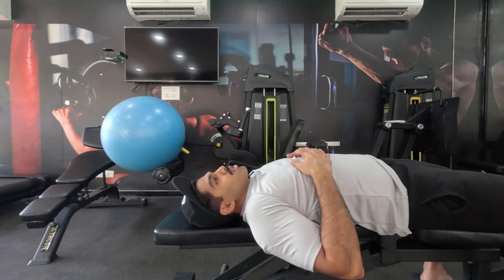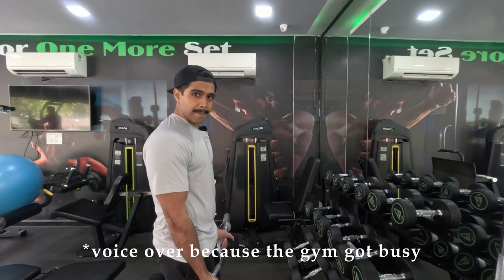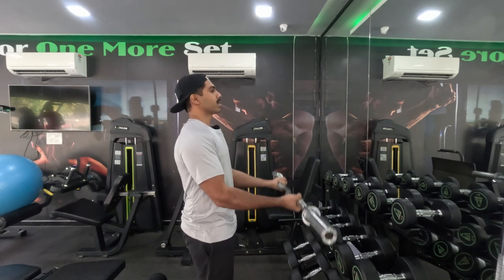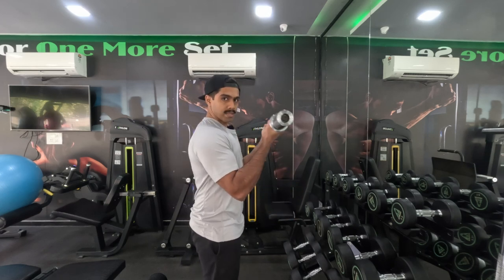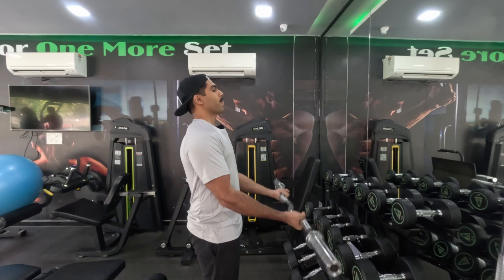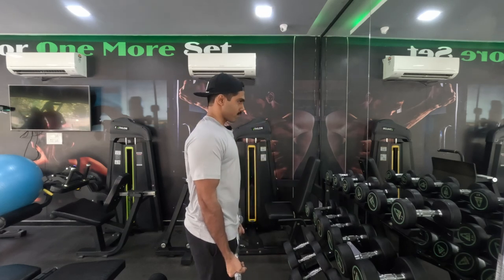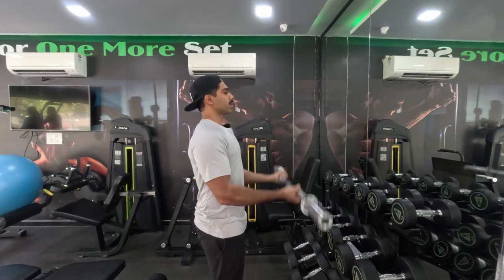Now let's move on to our bicep warm-up. For the second warm-up we are going to do barbell curls using an empty EZ bar. For the first part of the warm-up we do partial repetitions — we don't completely contract the bicep, neither do we let it go completely straight. Keep it in between, getting a lot of blood flowing. Once we feel tightness and tiredness in the muscle, we slowly shift into the full range of motion.